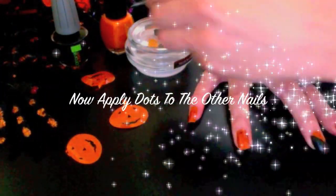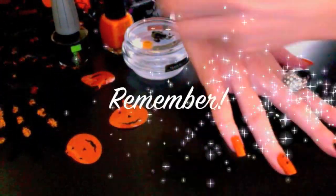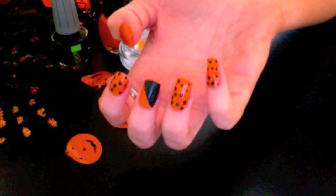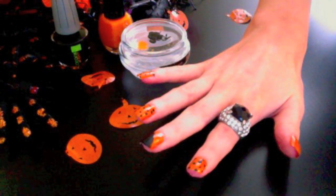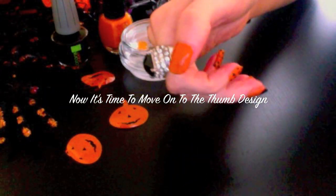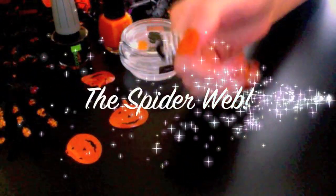Now begin to apply the dots to the other nails. But remember, don't paint the dots onto the thumb, as that's where we'll be creating our spiderweb. When that's done, you should have something like this. Now it's time to move onto the thumb design, where we'll be creating a spiderweb.